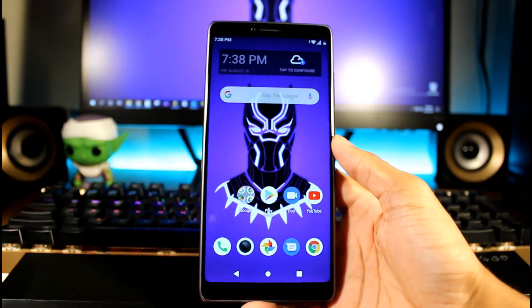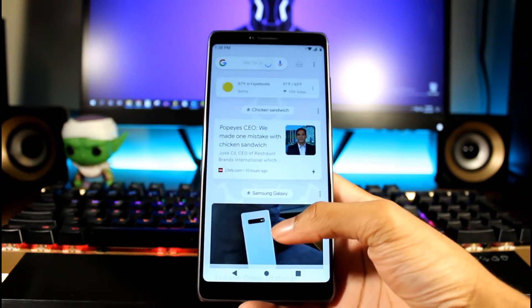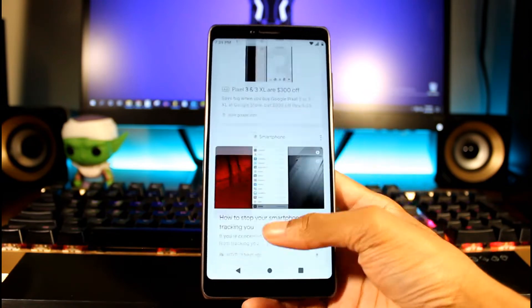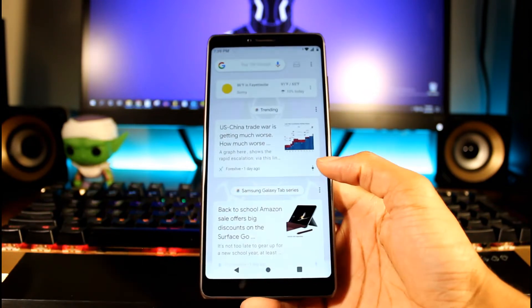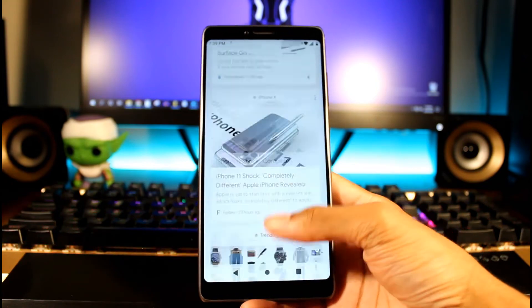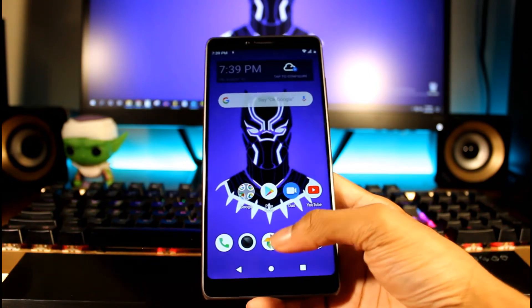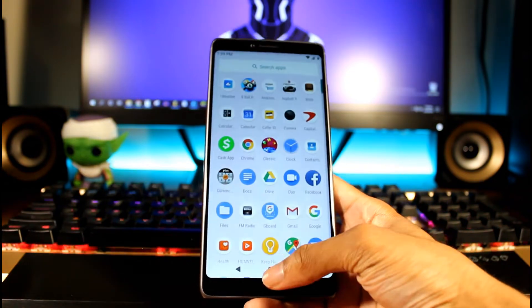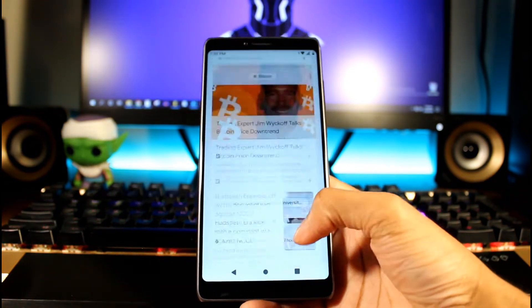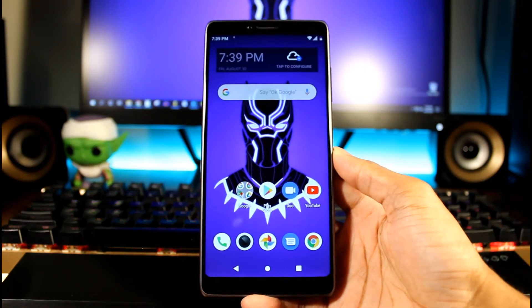I want to talk about the performance with this phone — so far it's very very smooth. I'm not getting any lag with this guy. I do have Google Now and I use this a lot, so it's really nice to have this in a $100 phone. You can see it works pretty well — I'm not getting a whole bunch of lagging when scrolling through stuff, which I really really like.